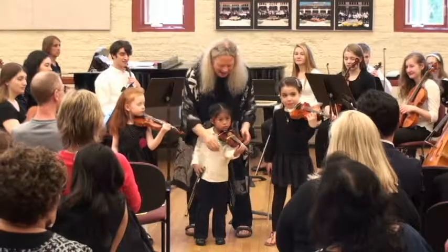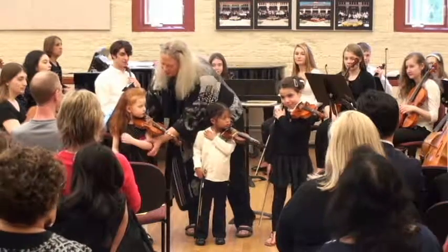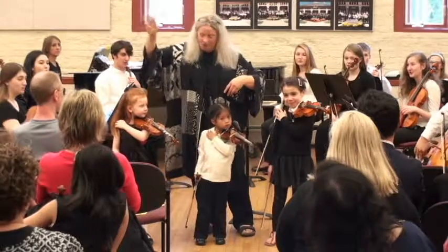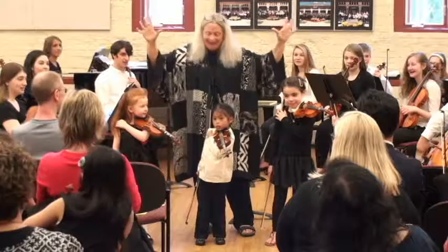And let's do a no hands. Hand on your shoulder. And let's count to ten. Everybody help me. One, two, three, four, five, six, seven, eight, nine, ten. Okay. Awesome.